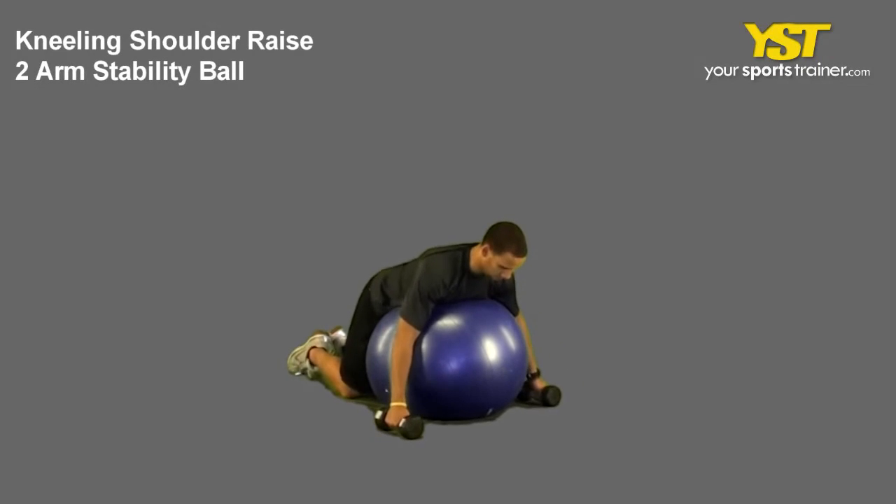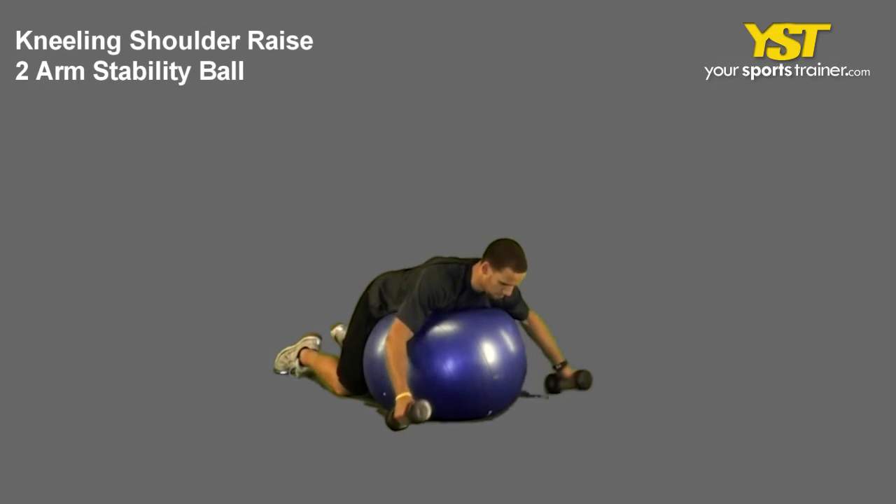This video clip shows how to do the kneeling shoulder raise two arms stability ball exercise.